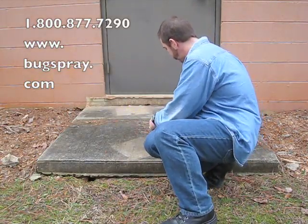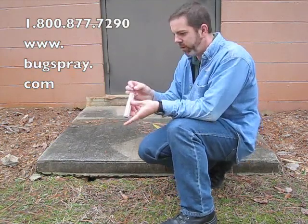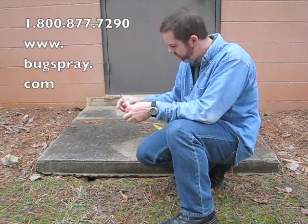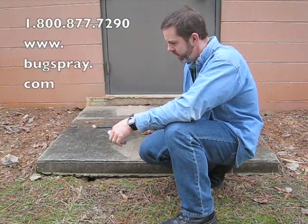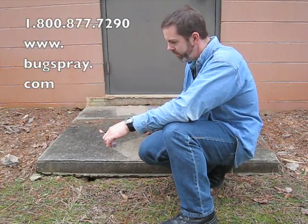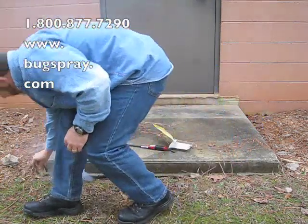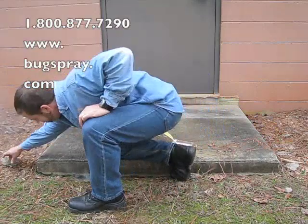All you got to do is take the Giant Destroyer — it comes with a fuse — and you're going to push it in so there's about two inches sticking out. Essentially all you got to do is light it. Once you light it, just shove it down in the hole. And you want to make sure that you seal it up real good once it's smoking.